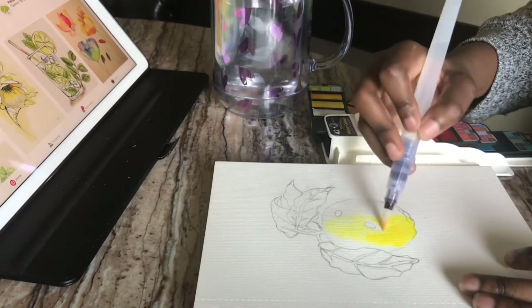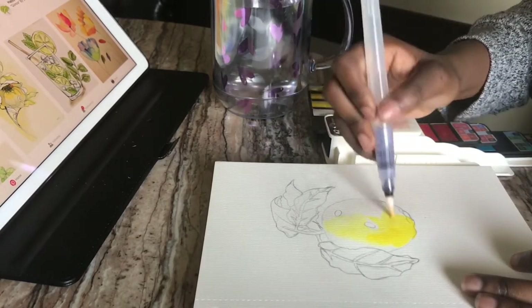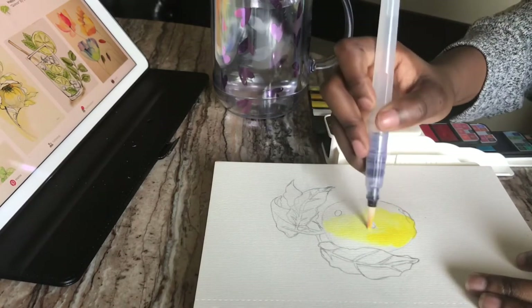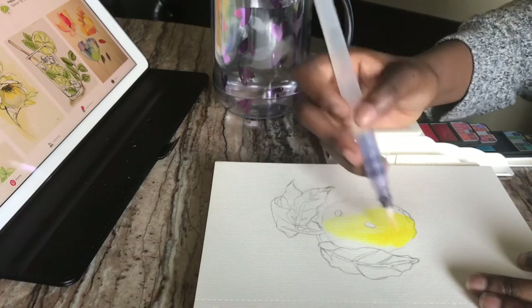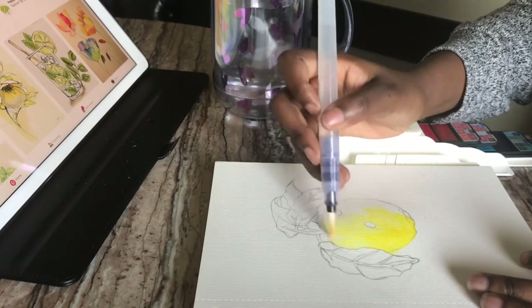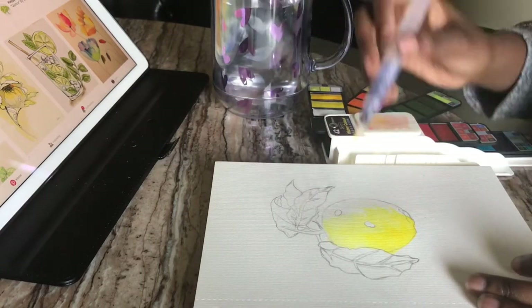What this method does is, when you put the paint on, it helps disperse it. And when you apply more water to something that you've already put down, it lightens it up. That's one thing I like about watercolor over regular painting.